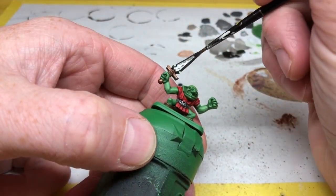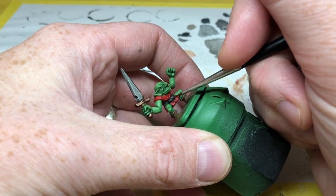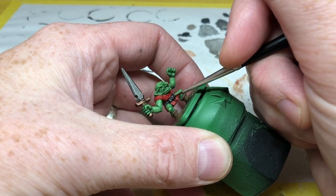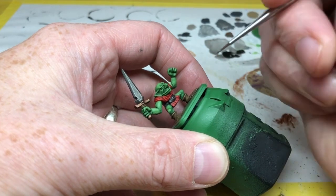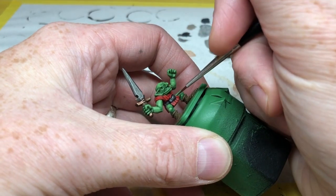I'm going back to Dawnstone and very carefully picking out the raised details on the belt just to give that a little bit more definition. Again, this is just a matter of being careful and precise — thinning the paint a little bit but not so much that it runs everywhere.